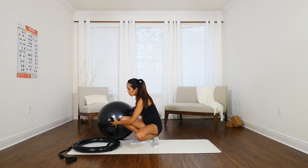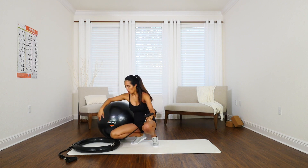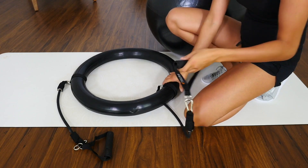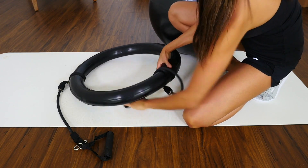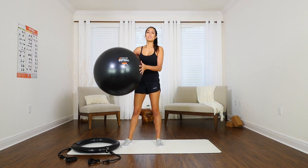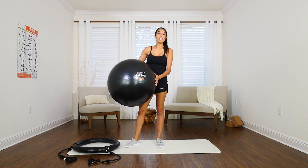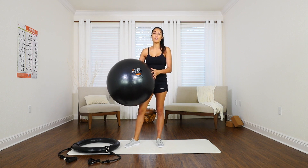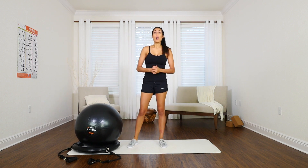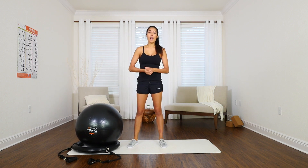All you need to do is simply remove the ball from the base. Once it's attached to the base, you wrap the band around the bottom of the base to shorten the length of the band and increase resistance. The ball itself is made out of multi-layer, anti-burst, anti-slip PVC material, so it's extremely durable and good for up to 750 pounds of weight.